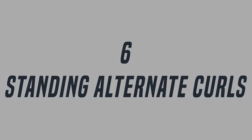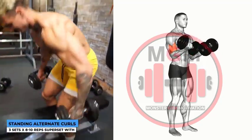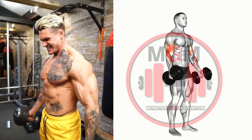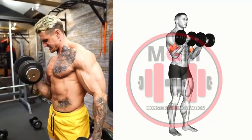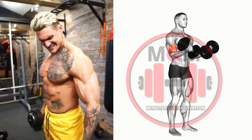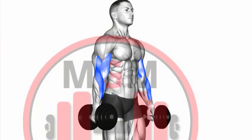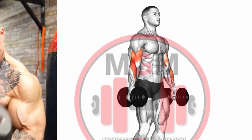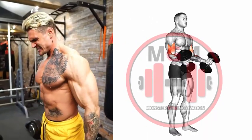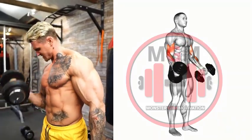Standing Alternate Curls: The standing dumbbell curl is a good way to correct any strength and size imbalances in the biceps as it works each muscle individually. Grasp a set of dumbbells and stand straight up with the dumbbells by your side. Your palms should be facing up and the dumbbells not touching your body. Before starting, take up the slack by lifting the weight slightly so the tension is on your bicep muscles. Starting with your weakest arm, usually the left, curl the dumbbell up as far as possible. Squeeze the bicep at the top of the exercise, then slowly lower the weight down without it touching your body or taking the tension off your bicep.